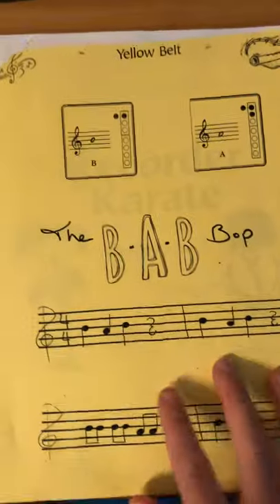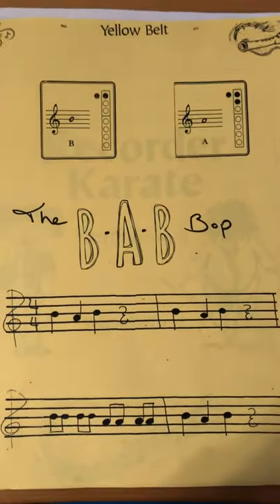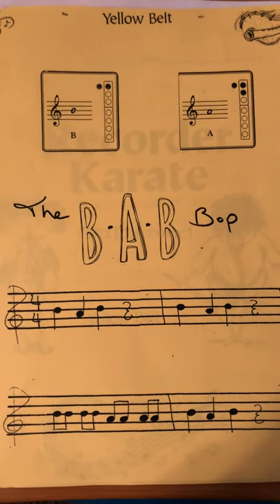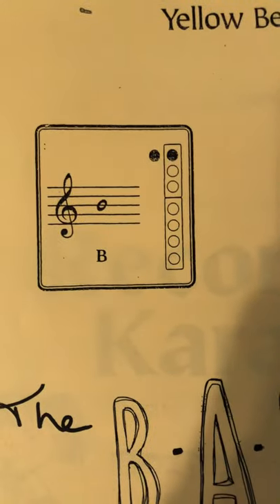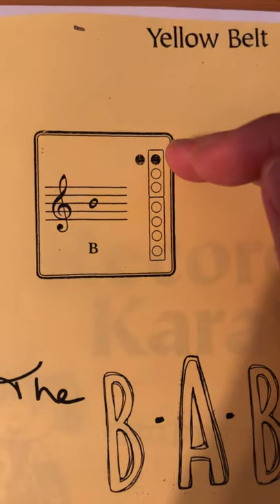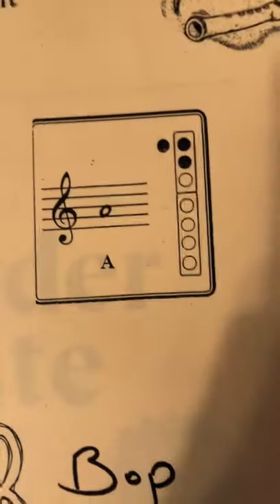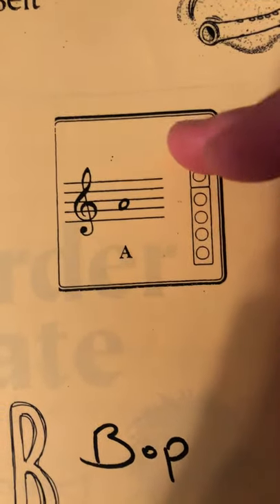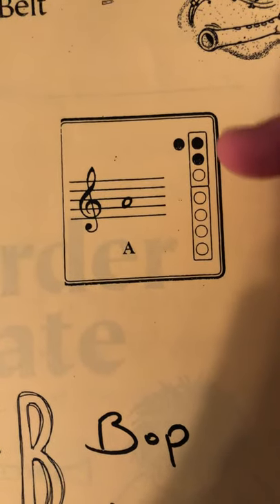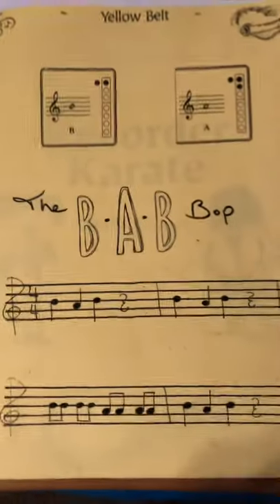Moving on to the next page. We've got the BABOP. This is your yellow belt challenge — playing two notes in a little song. The two notes you'll need to know are your B — every good bird on the third line — and how do you play a B? You cover the first hole in the front and the thumb in the back. And you need to know how to play the A — the spaces spell FACE. We've got two holes in the front and the thumb in the back. You need to know those two notes for the BABOP.